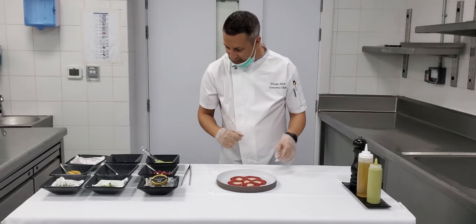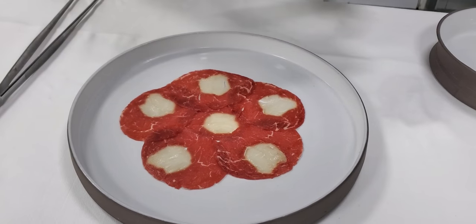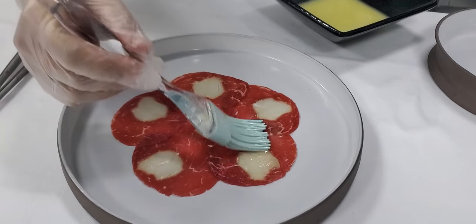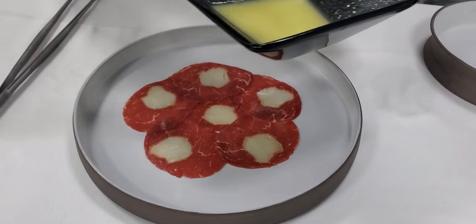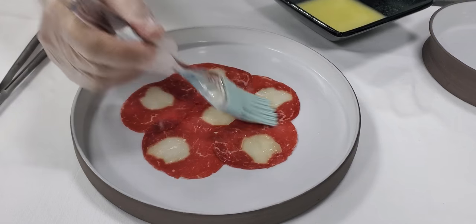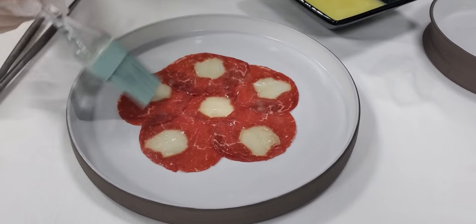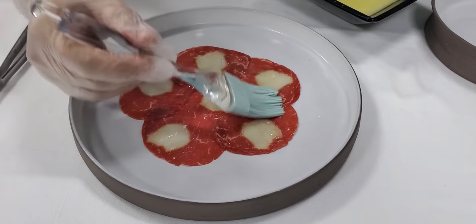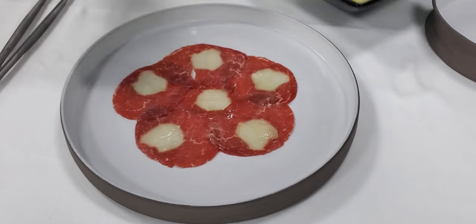Time to dish up. For the first ingredient, we're going to use our nice lemon dressing made out of lemon juice, olive oil and a little bit of Dijon mustard — to marinate the nice carpaccio. Beautiful, tasty, nice and fresh, bringing the meat to life.